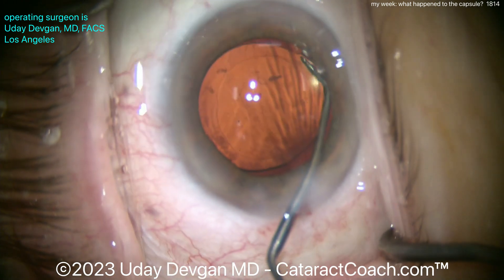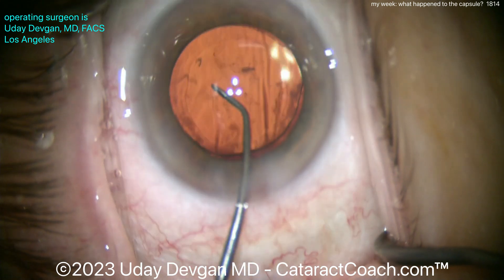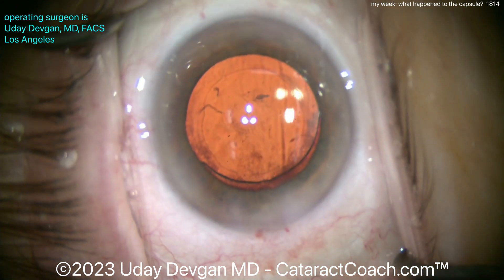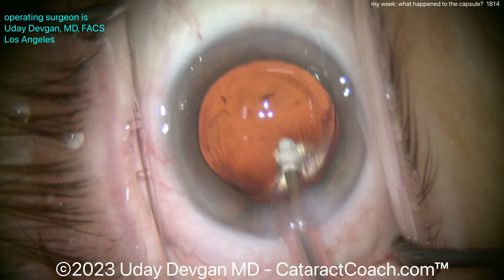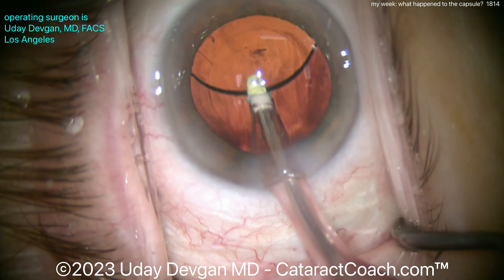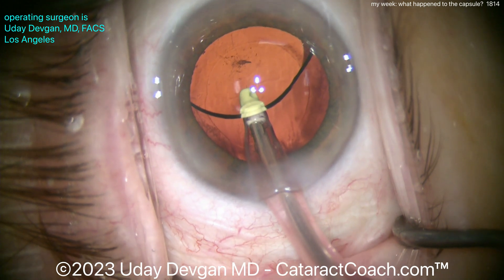Get that lens centered up — it looks pretty good. Good rhexis coverage and reasonable support. I'm rotating it so that one haptic is in the top right of the screen, where I noticed the capsule wrinkling — where I got the title slide picture from. Just to have that haptic as an extra bolster in that area. Now removing viscoelastic from underneath the optic.